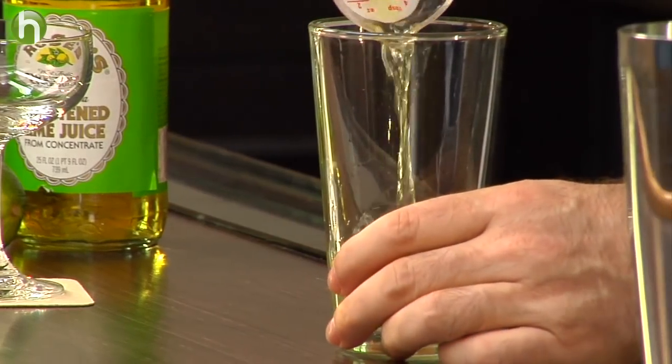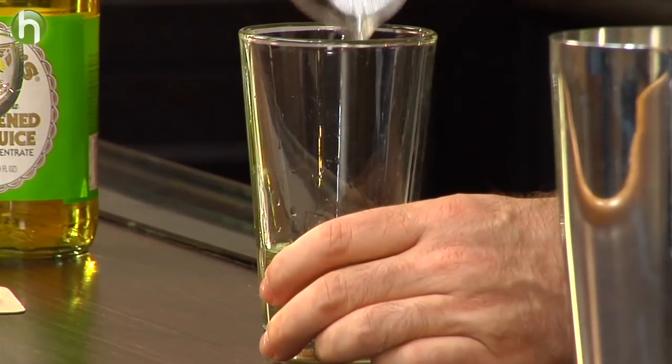This is also probably the only time you'll see me using Rose's lime juice in a drink. The Gimlet has a particular flavor to it because of the Rose's lime juice that people almost expect to have. You could make a Gimlet using lime juice and sugar, which to a certain extent is all that Rose's lime juice is, but the flavor is going to be different.